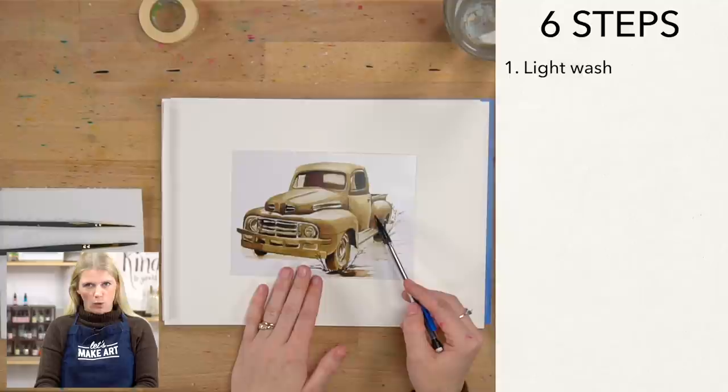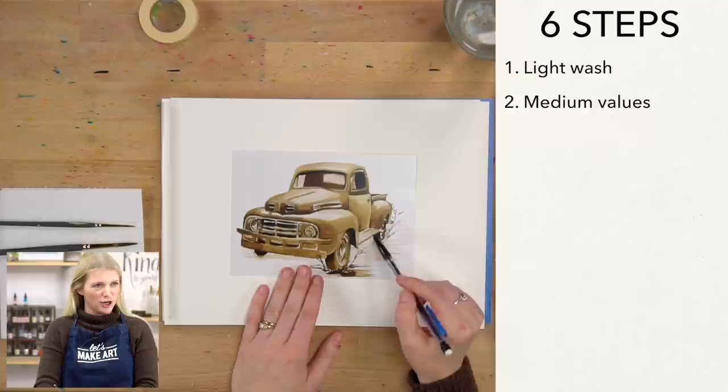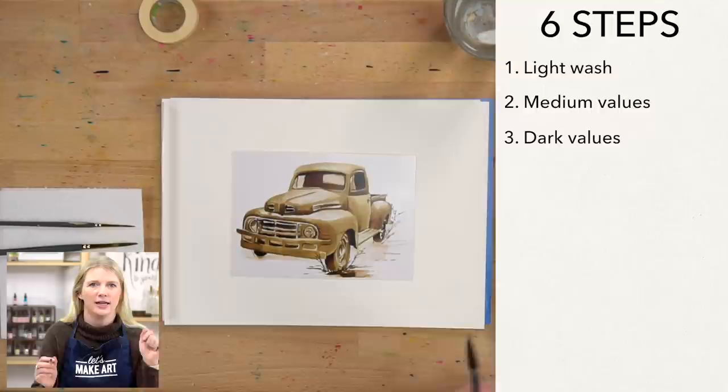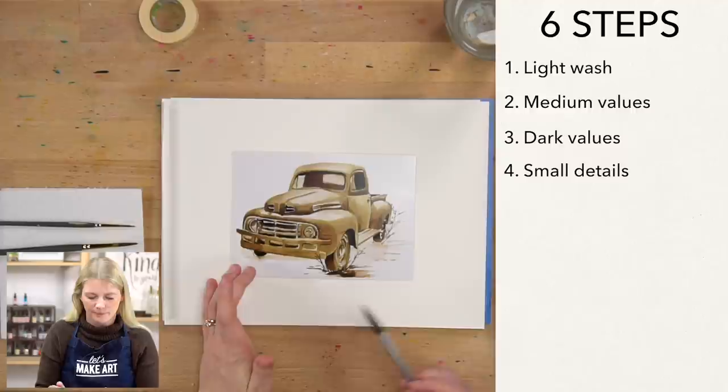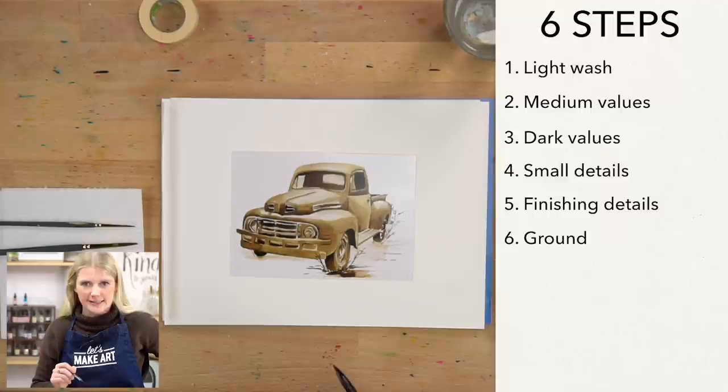Our very first step is a light wash across our truck. Second step, we put in our medium values. Third step, we're putting in dark values. While we're doing all those washes I'm kind of avoiding the smaller areas, so our fourth step is when we go in and attend to those areas — like the headlights, inside the truck, maybe the wheels. Our fifth step is any finishing details, and our very last step is painting in our ground. Six steps.